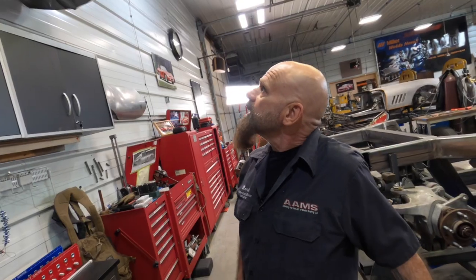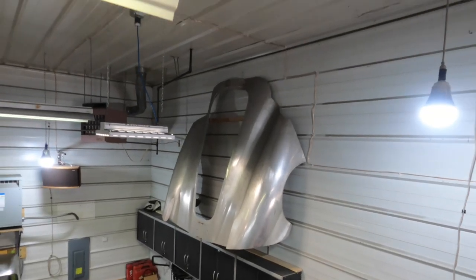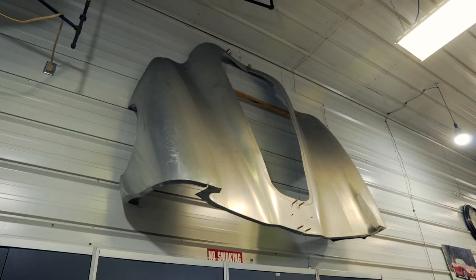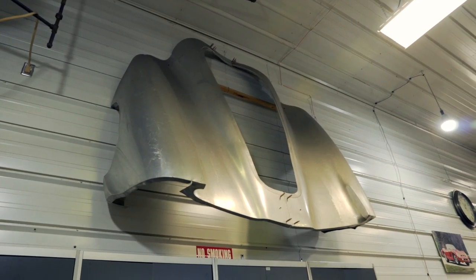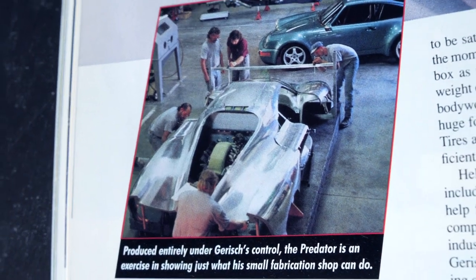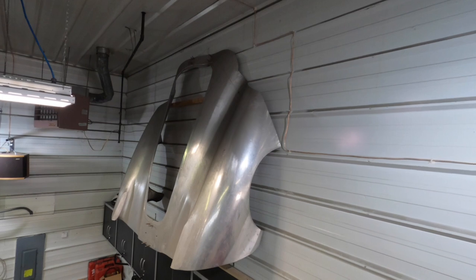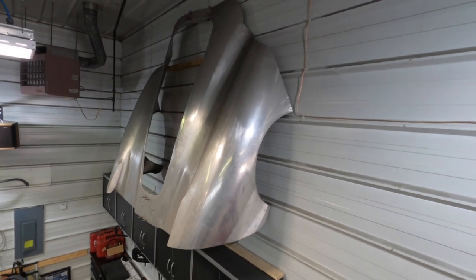Up here we have the Predator back end. This is an American supercar that we were doing. We built the prototype out of fiberglass. This was to be the aluminum version of it, but we never got to the point where it's completely done. It never got born with a heart.